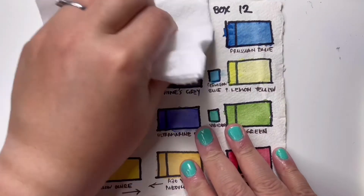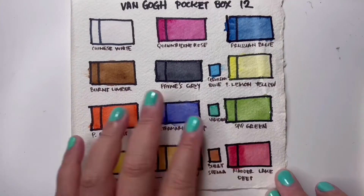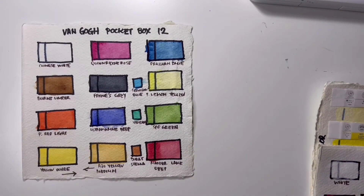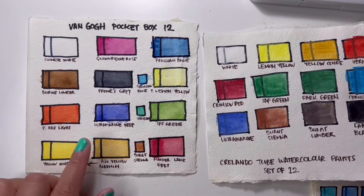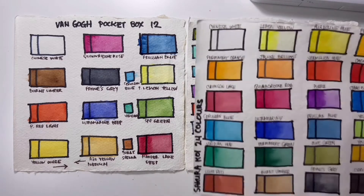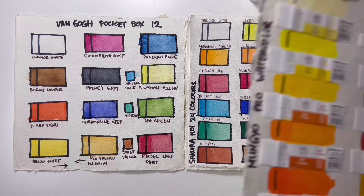I did a test to see if there would be any lifting of colors, and unfortunately yes, some color lifting is happening — though I'm not sure if I didn't allow it to dry enough. Surprisingly though, it doesn't have a chalky finish — not as visible as I expected compared to other paints that lifted. I'd say the Van Gogh is a step up from the Krillando, on par with the Sakura Koi watercolor set, and just a little below the White Nights watercolor set.